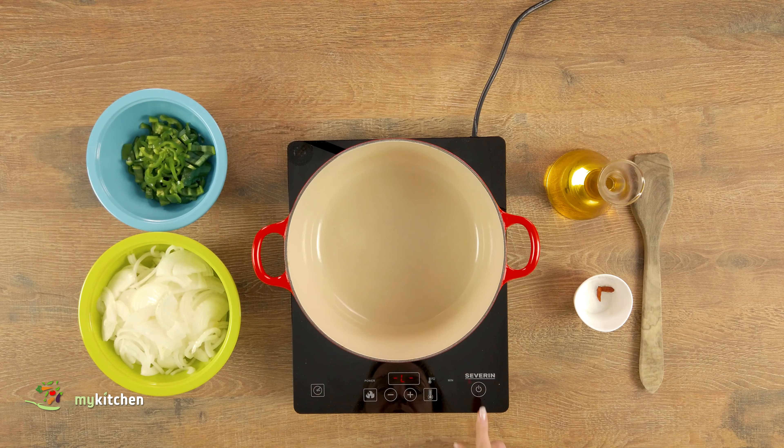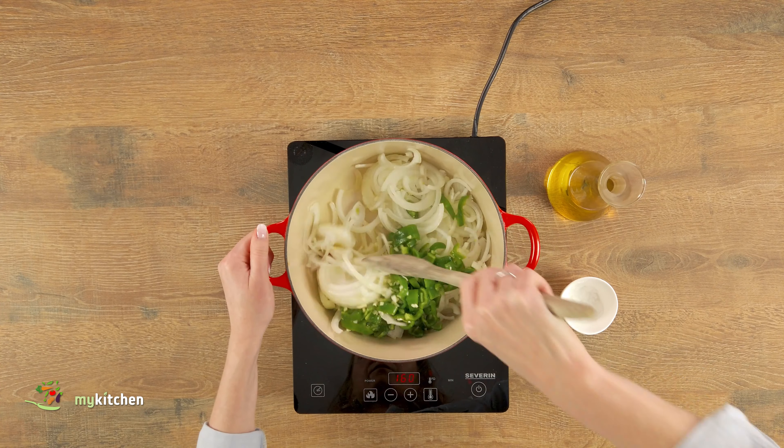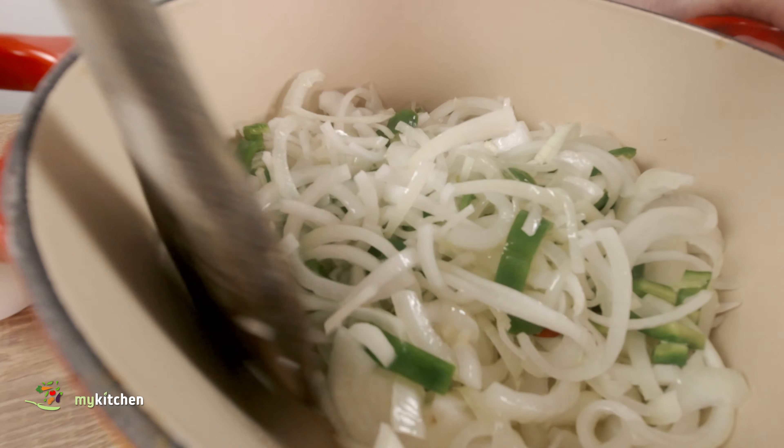In a saucepan, pour some oil. Add finely chopped garlic, onion and peppers. Put a bit of salt. First, sauté everything over high heat until golden brown and then lower the heat and poach until soft.